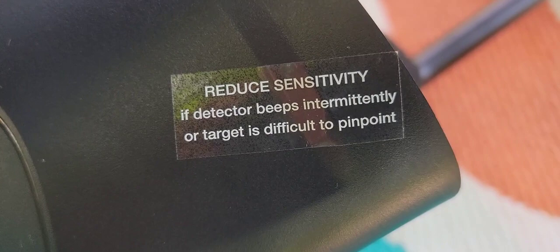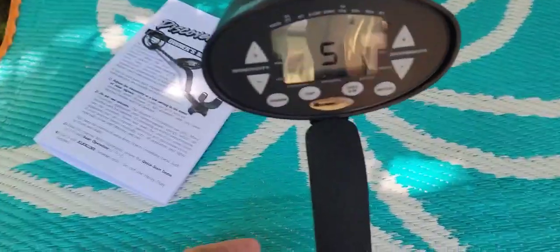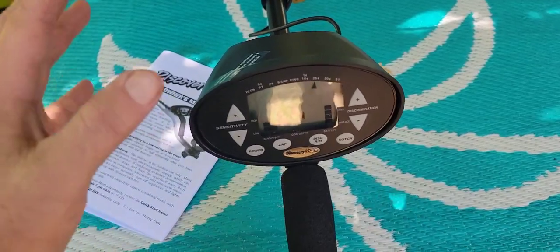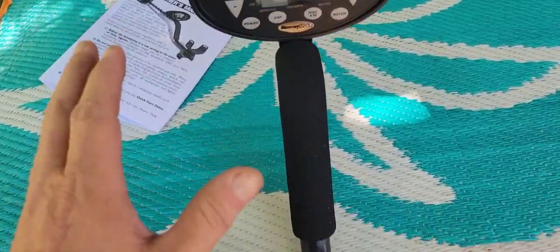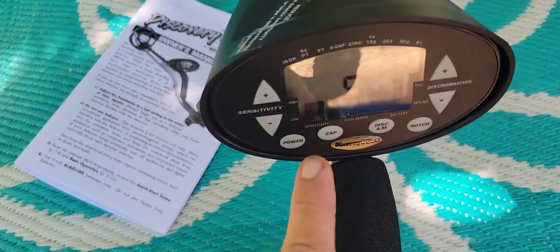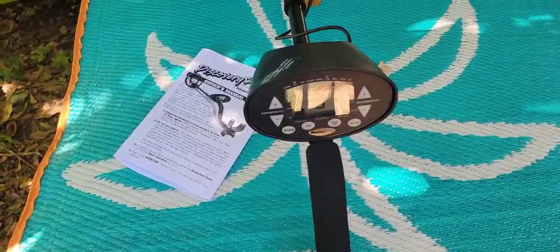Another important tidbit — you don't always need to jack your sensitivity through the roof. This button is a plus and minus for your sensitivity; it turns it up and down. Your sensitivity is how much power you're pushing to the coil — the coil sends a signal into the ground and we get a signal back. This machine has a target ID, full discrimination, and ZAP. ZAP is cool because you can be over a target you don't want, hit the ZAP button, and that target is gone.